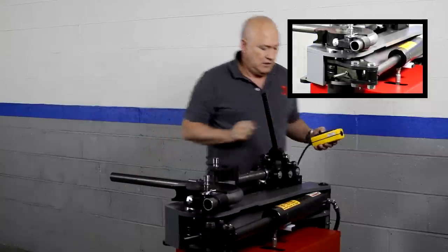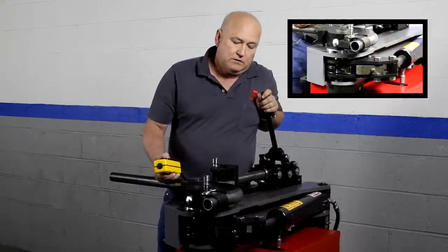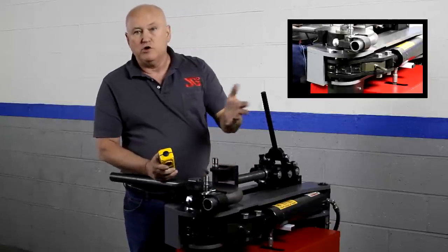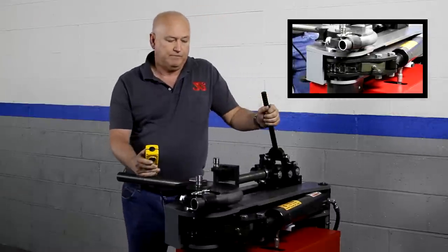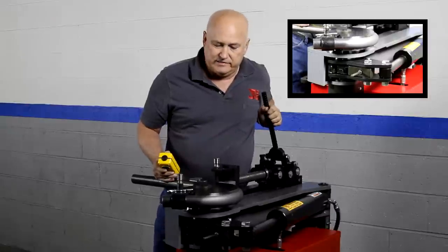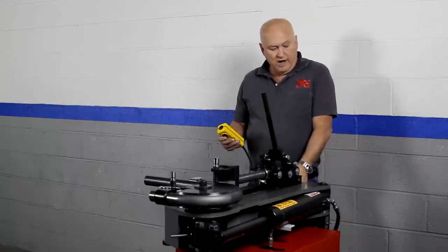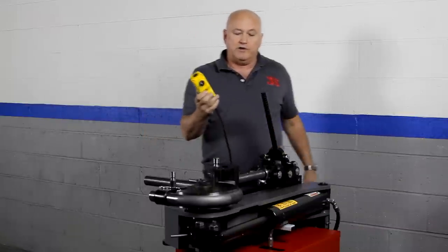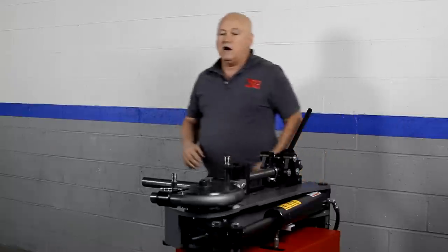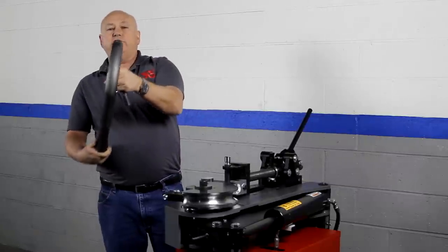Now we retract. The tripod is clicking in — there are eight teeth on the hub, so every 45 degrees. If we were only doing a 90-degree bend we'd stop and remove the tubing, but we're going to 180, so we continue. We've reached 184.0 degrees — not too bad. We retract the ram, press the lever, retract the toggle, remove the U-strap, and out comes the bend.